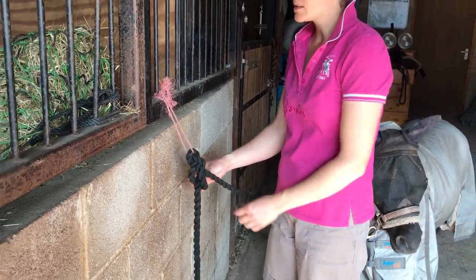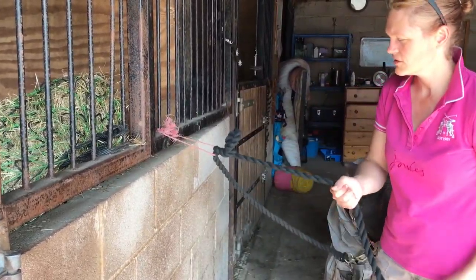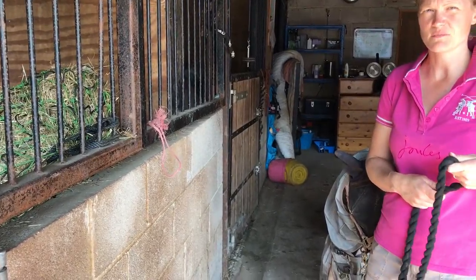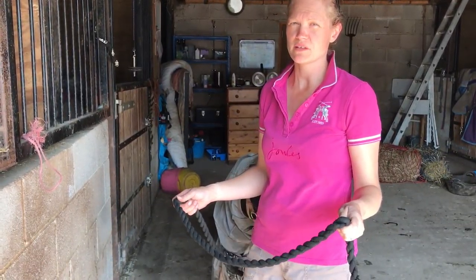This means that when I need to release the pony, all I have to do is pull the rope through, give it a tug and it comes off — which is what I call a true quick release knot.